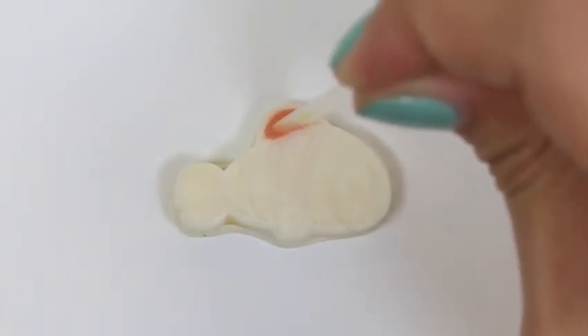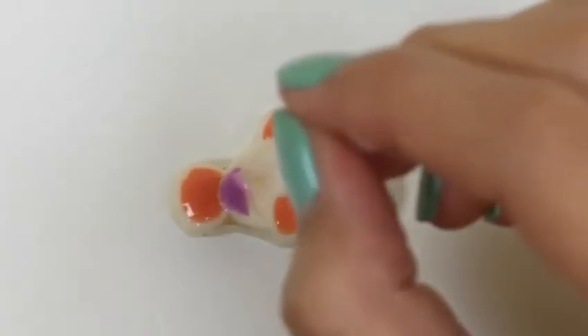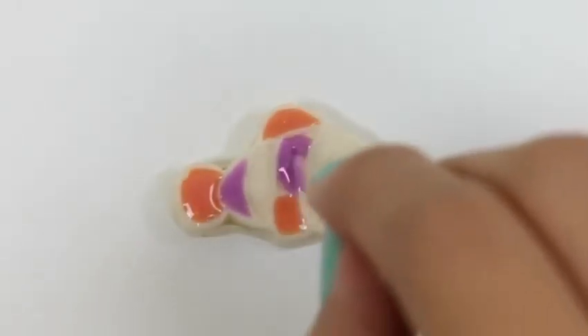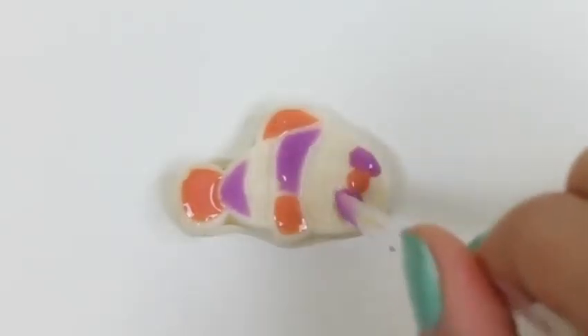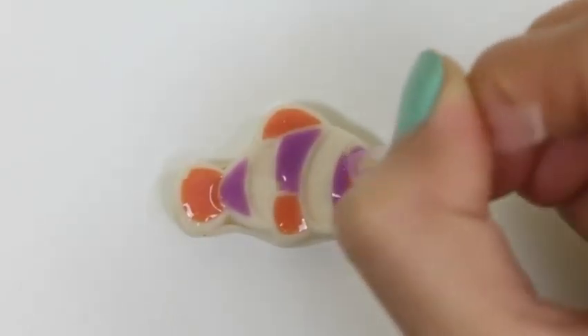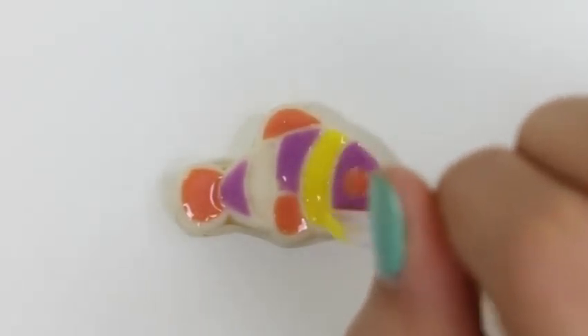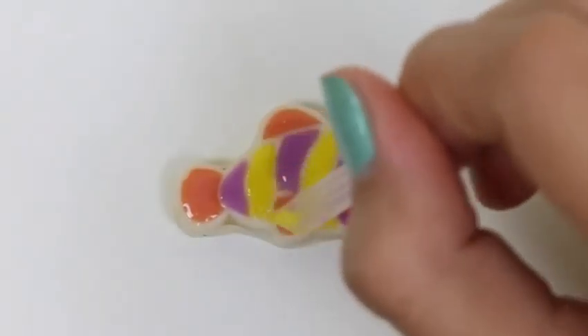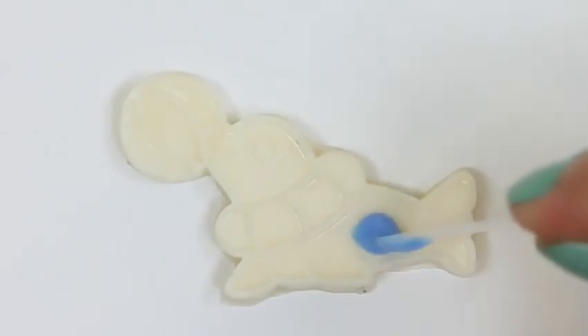Now for our other fishy — we'll use some orange and some purple. We have to be really careful around the eye so we don't mix the colors together.